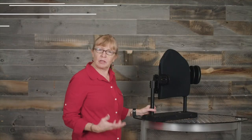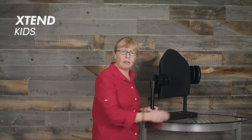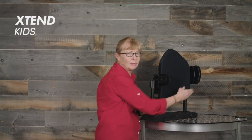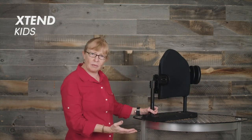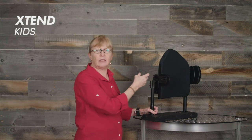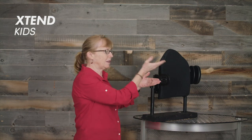The lateral supports for the Xtend Kids: we have a fixed arm with either a single contour pad or a dual contour pad. We also have a fixed arm with a small pad or a large pad, and then there is a swing away lateral with either a small pad or a large pad.